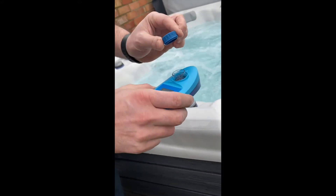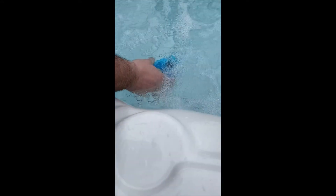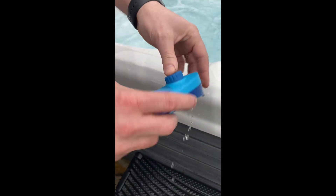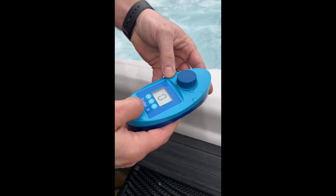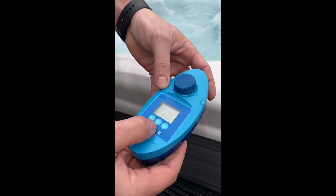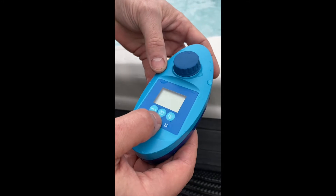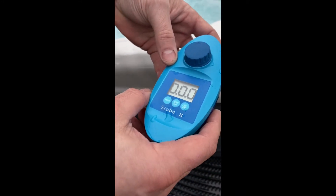We take the lid off and dip it under the water, then put the lid back on. The first thing we need to do is zero it by pressing on and then pressing the zero button in the middle. It starts to flash and then when it goes to a solid zero, that's us calibrating. Now we're ready to do our samples.